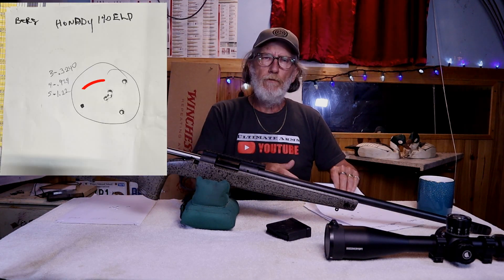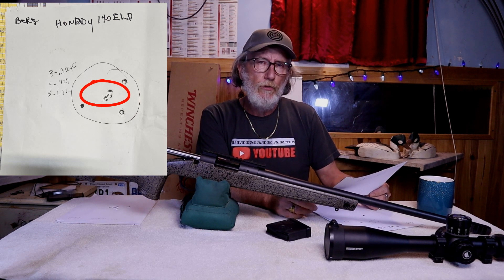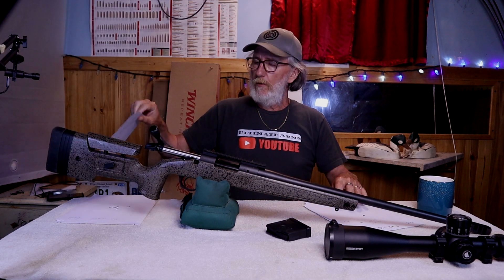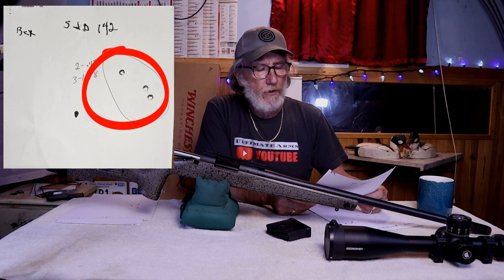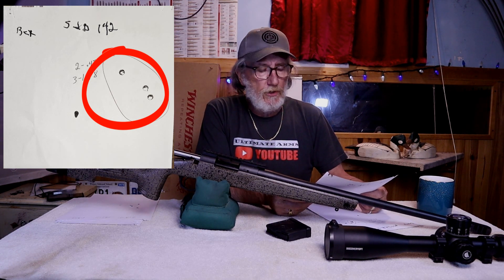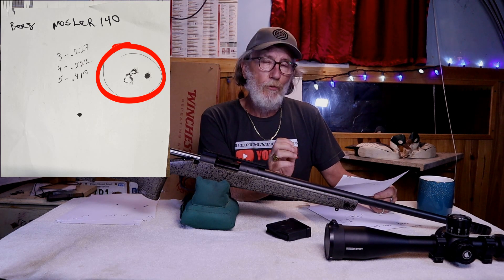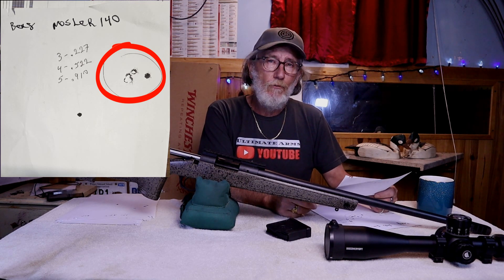Then we went to the Hornady 140 grain ELD match rounds. On a 3-shot group that was a .324, but on a 5-shot — and I really got to know better than to keep shooting 5 shots — it went up to a 1.22. Then we went to the S&B 142 grain rounds. I only had 3 rounds for that; I normally don't find they shoot very well out of most guns, and the 3-shot group shot a 1.87. Then we went to the Nosler 140 grain match rounds — a 3-shot group shot a .227, unbelievably nice, and a 5-shot group shot a .910.